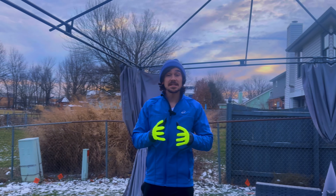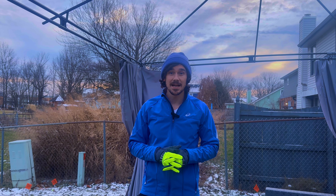Running in the winter is one of the most atrocious things I've personally ever done in my life. But luckily, because I'm smart, my hands have never had to suffer.